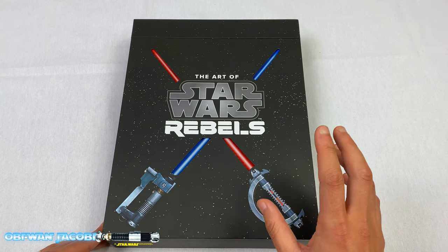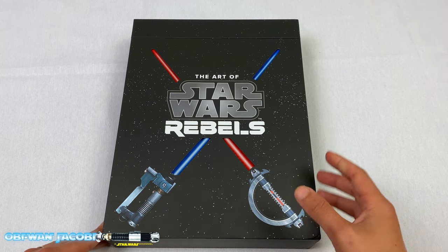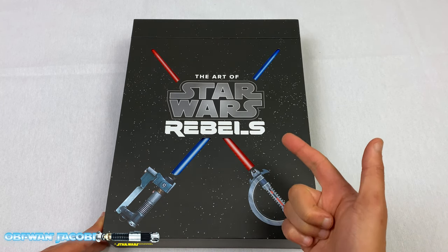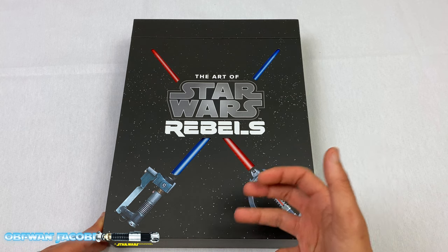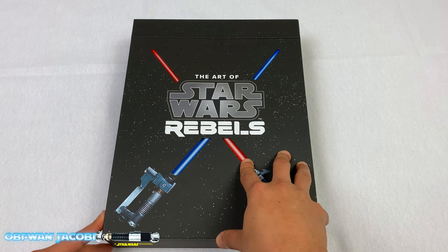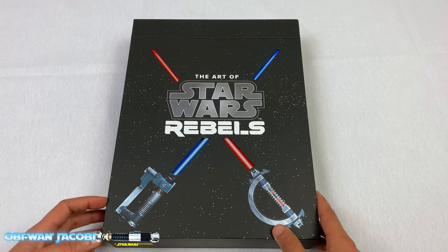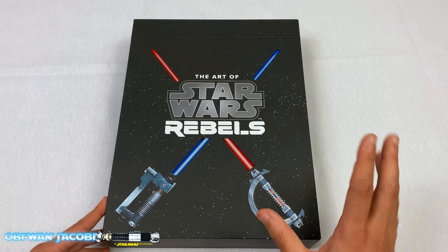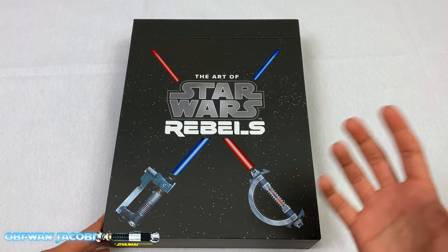This is Star Wars Rebels, which happens alongside the original trilogy as well as Rogue One. It follows a cast of characters, mainly Hera Syndulla, Sabine, who is a Mandalorian, a Jedi who survived the Purge — Kanan — and he takes on an apprentice, Ezra Bridger. That series started off kind of shaky, but it ended up actually being really, really great towards the end — also some of the best Star Wars I've seen in a very long time. Dave Filoni knows his Star Wars with Clone Wars and Rebels. I highly encourage you guys to watch it. It really makes the live-action films that much more enjoyable.